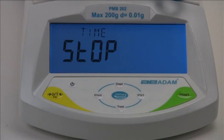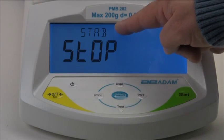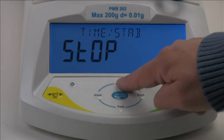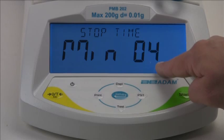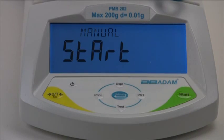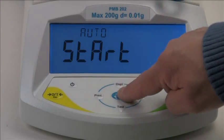Next we will select a stop condition. The test can be stopped automatically after a set time, or after the sample is stable — meaning weight loss has virtually ended — or a combination of these. For our demonstration we will run the test for four minutes, then stop. We will select auto so the test begins when we close the lid.